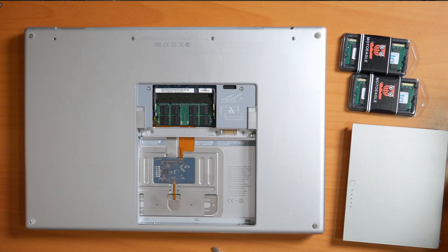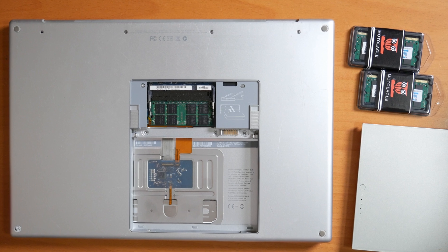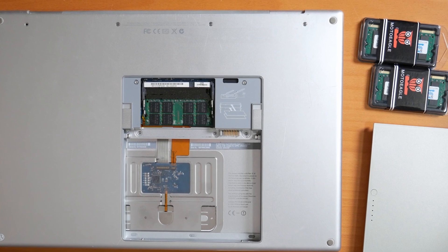Welcome back to the channel. Here we are with another older MacBook Pro — this one is a 2006 MacBook Pro. It's the Core 2 Duo and this thing is 18 years old, coming up on 20 years. I got it for free. It had no battery, one gig of RAM, and the mechanical hard drive running Snow Leopard. I wanted to see what I could do with it.